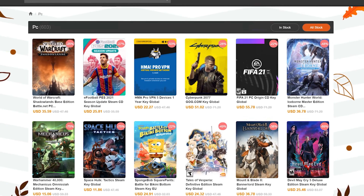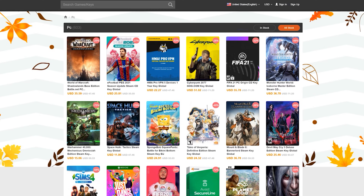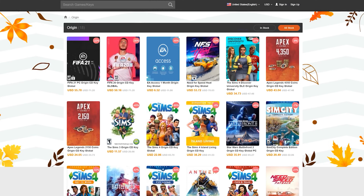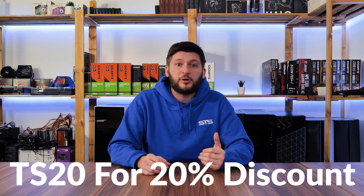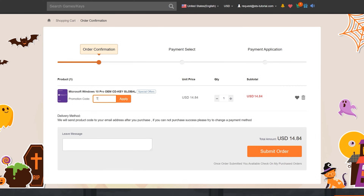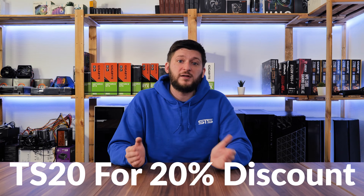This episode is brought to you by CDCovers.com. CDCovers offers a wide variety of software or game keys for a fraction of the usual retail price. You can get PC game codes, library codes for things like Steam, EA Play, and Origin. Most importantly, you can get software activation codes for things like MS Office or Windows 10 for a ridiculously cheap price. Right now you can also use the promo code TS20 to get a 20% discount. Head down to the links in the description and don't forget to use the promo code TS20.